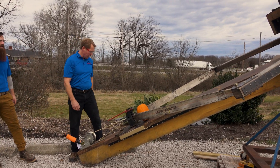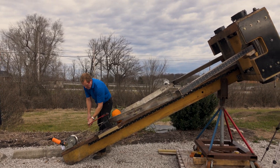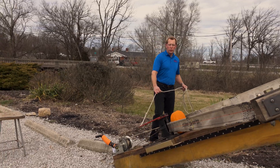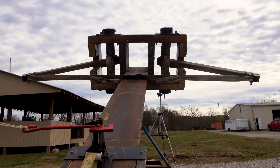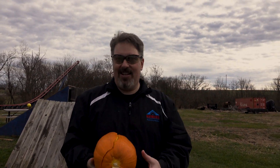Let's get our angle a little bit up so we can get a higher flight. Three, two, one. The pumpkin did fairly well. We cracked it open a little bit there. So that hit our building down there — our little B building. I think we're going to tighten it up a little bit.